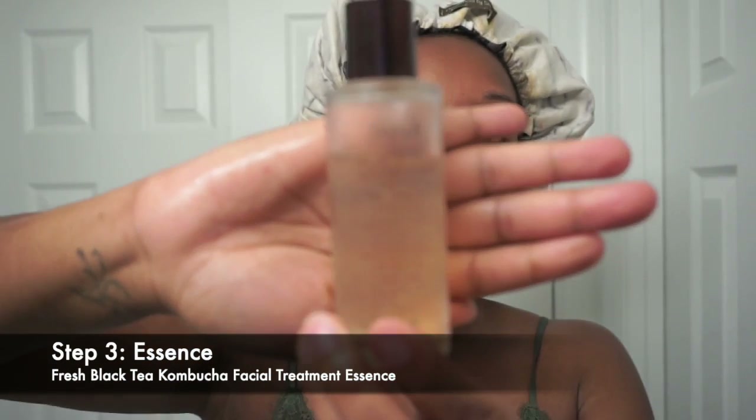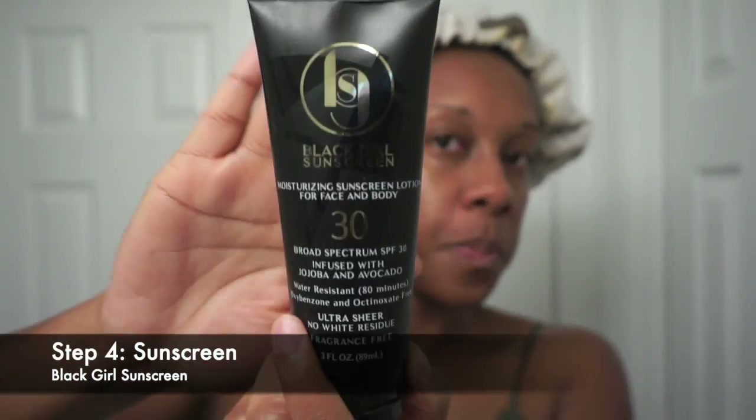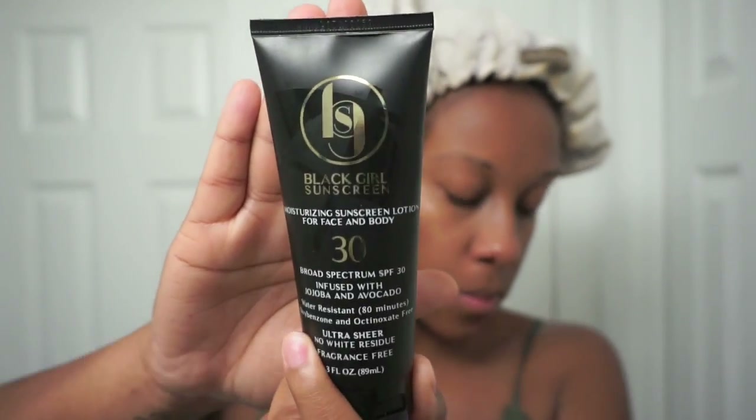I love the micellar water — Urban Hydration has different ones for different skincare concerns, so go check them out. After toning, we're moving on to the next step, which is optional. I'm using the Fresh Black Tea Kombucha Facial Treatment Essence. This is basically a leave-on formula to help moisturize and for radiant skin. I only use two drops, rub it in my hands, and press it into my skin while it's still a little damp from the toner. It really does help add another layer of moisture and makes your face look glowy and radiant.